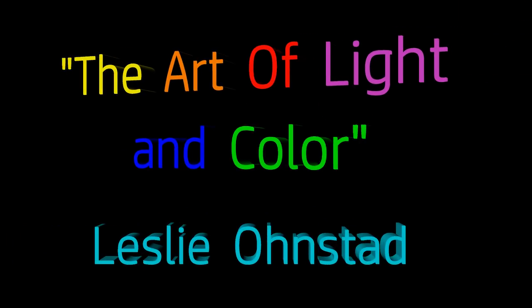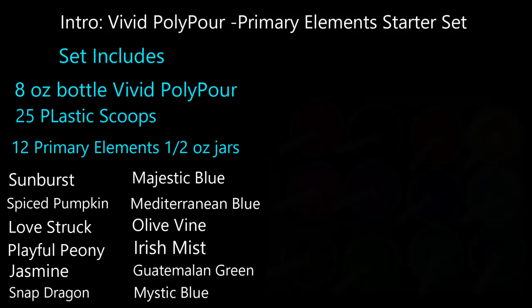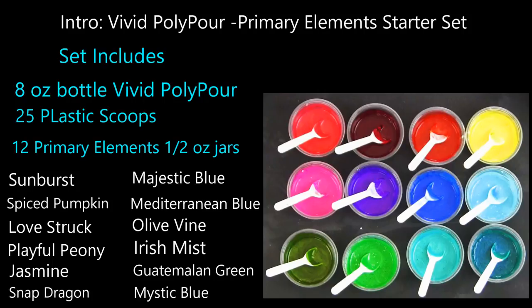Welcome back to my channel, The Art of Light and Color. My name is Leslie Onstead. Today we're going to do an introduction of the brand new Polypore 12-piece starter set that has 12 colors, your 8-ounce bottle of Vivid Polypore, and 25 of the plastic scoops.